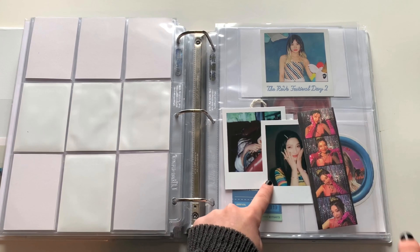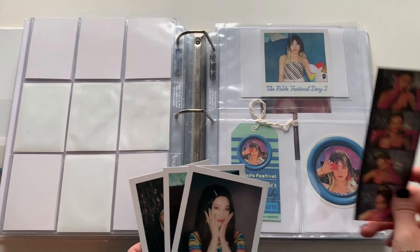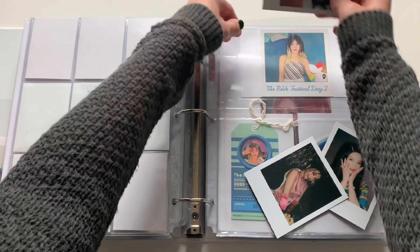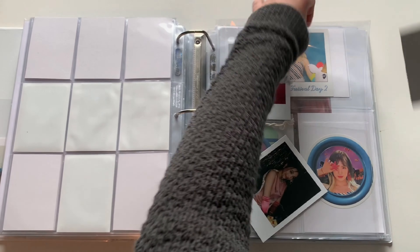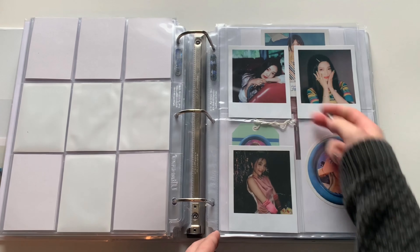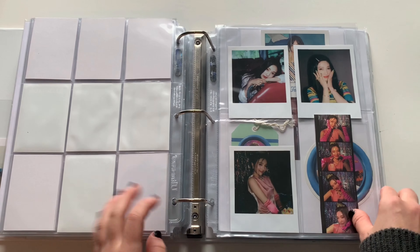There's actually another polaroid — here it is. So it came with three polaroids and then this like four-photo sticker. I'm pretty sure there's not an actual order these are supposed to go in, but I love how they fit so perfectly in this four pocket. I do kind of wish there was a fourth though — that'd be more satisfying — but I'll just put this in here for now.